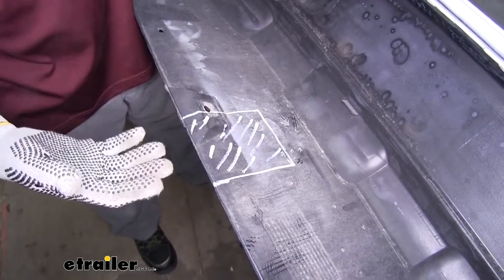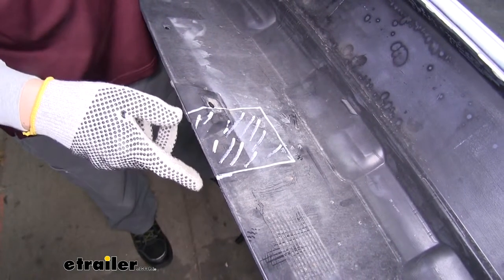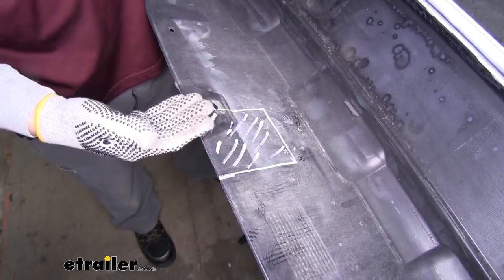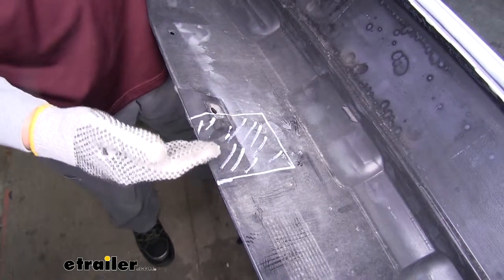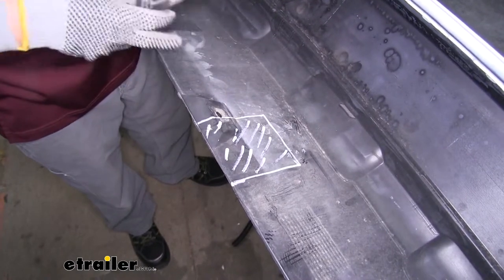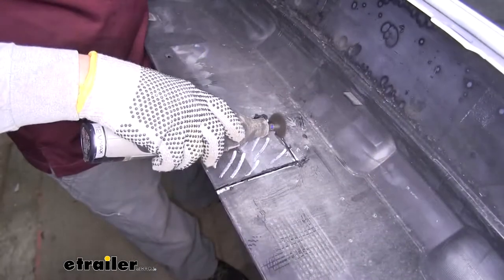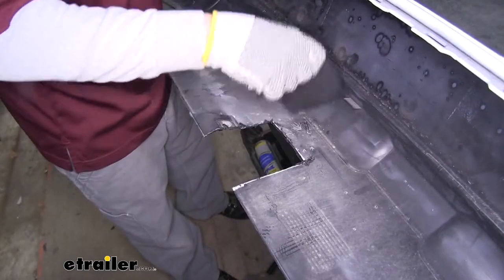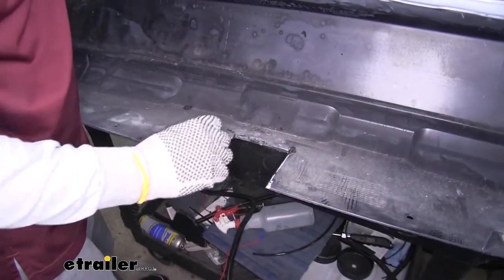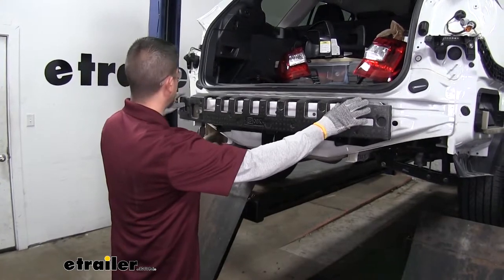Before we put our fascia back in place, we're going to have to trim a section out so our receiver tube can fit through. There are measurements in your instructions, but I suggest making a rough drawing and cutting a little smaller first, because we can always cut more out but we can't replace the material. You can use a razor knife, a pair of tin snips, or a rotary tool to make a quick clean cut. Come back with a razor knife to clean up the edges if needed, and don't forget to put the foam piece back in before putting the fascia back in place.